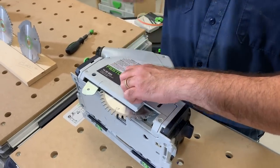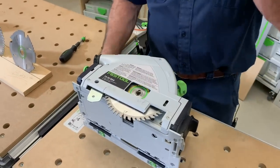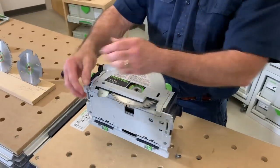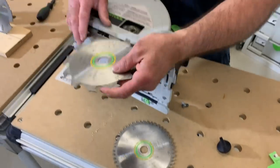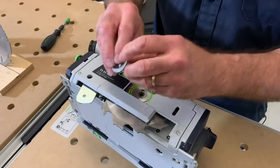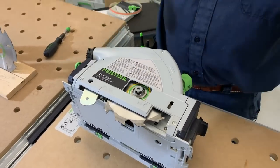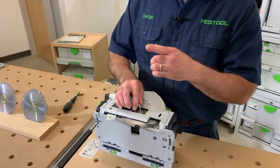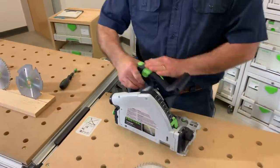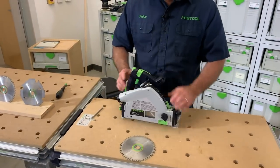Take out the old blade, put the Panther blade in — there are two little tabs that settle right into the indentations. Put the screw back in. Remember: just about every major screw you need adjustment on in the Festool system is five millimeter — the thickness of the guide rails is five millimeters, the cutter that comes with the Domino 500 is five millimeter. Put the outer splinter guard back on, tighten it up, and reset depth.